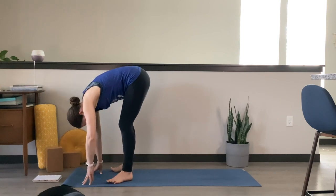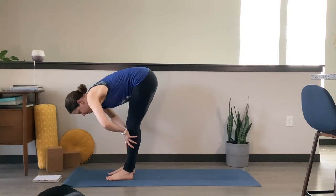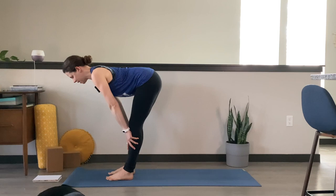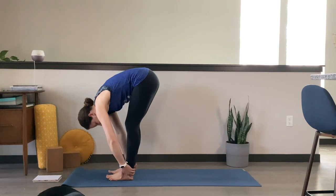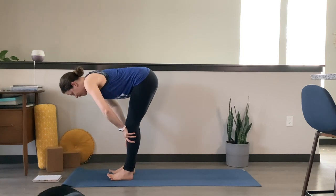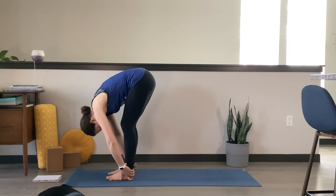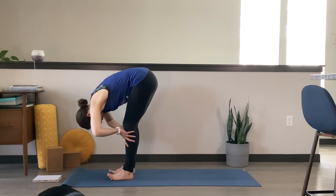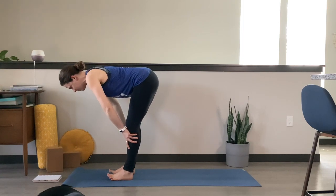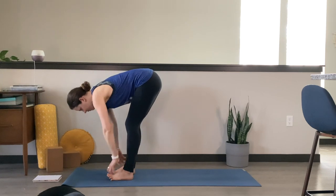Heel-toe those feet back to a hips-width distance. Bring your hands to your shins. Inhale, halfway lift — long spine, flat back. Exhale and fold forward. Inhale, halfway lift, crown of your head pulls forward, sit bones pull back. Exhale, fold forward. One more — inhale, halfway lift, pull that core in strong. Exhale, fold forward.